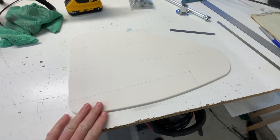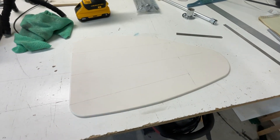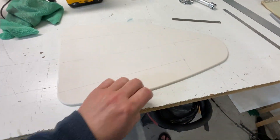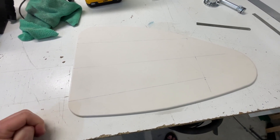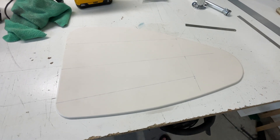Here's the piece of King Starboard. It's just a random shape that I found — quarter inch thick. I've got the shape marked for the cutout, so I will do that with the jigsaw, and then I'll round off the edges with the router, and then I'll show you how it fits.